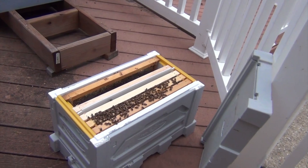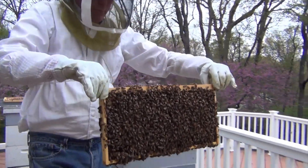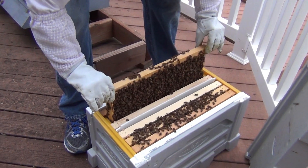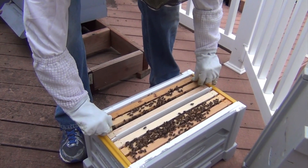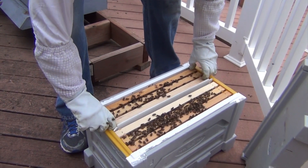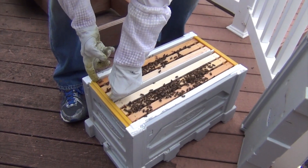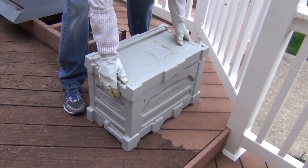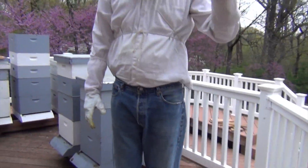Watch out, girls. Here's the other frame of brood — put it in. Did that one a little bit better. It's kind of hard to do with the gloves on, but I'm pretty clumsy so I get stung if I don't wear the gloves and I get tired of getting stung. So we're all done. Put the lid on and then tomorrow morning we'll get the queens and introduce them — they should be ready for them.